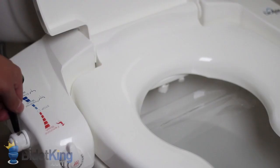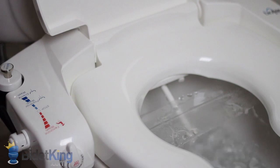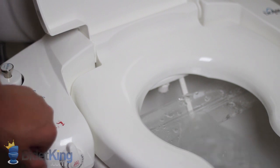In this demo, we will show how the i3000's lever controls all of the seat's functions. Pull the lever back halfway for a rear wash. Pull it back even farther for a powerful enema wash — this rear wash nozzle features a patented Vortex water stream. Return the lever back to center to stop. Push it forward for the front feminine wash.